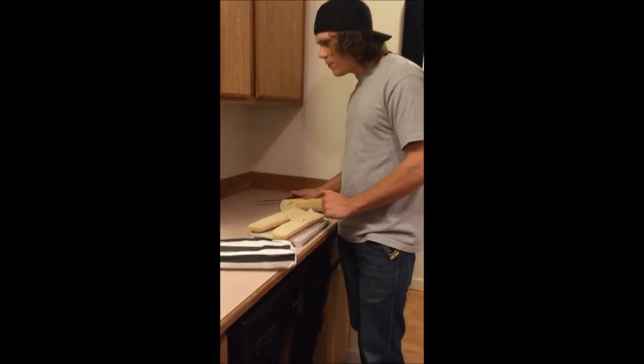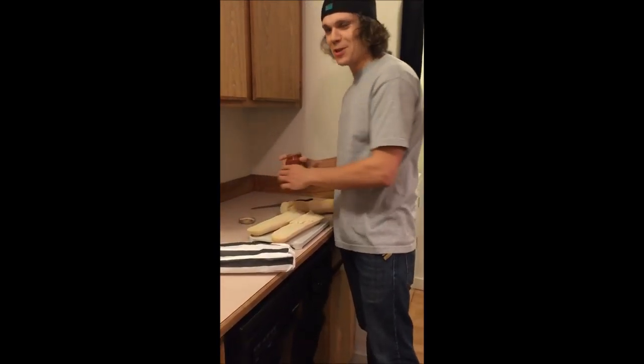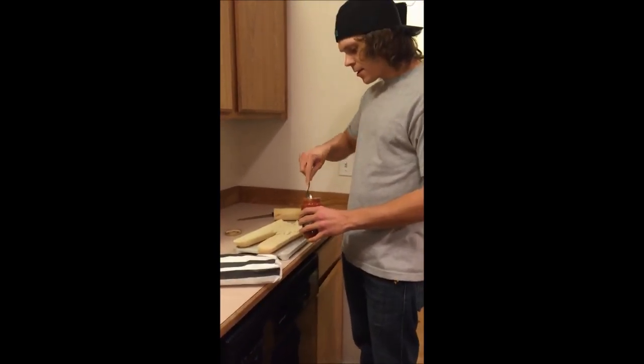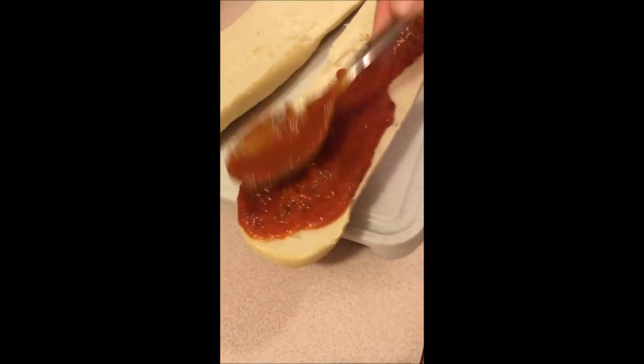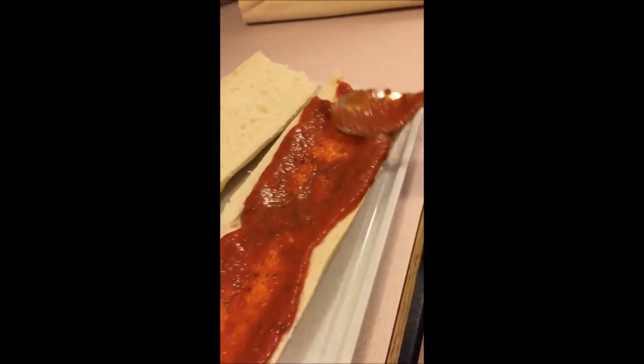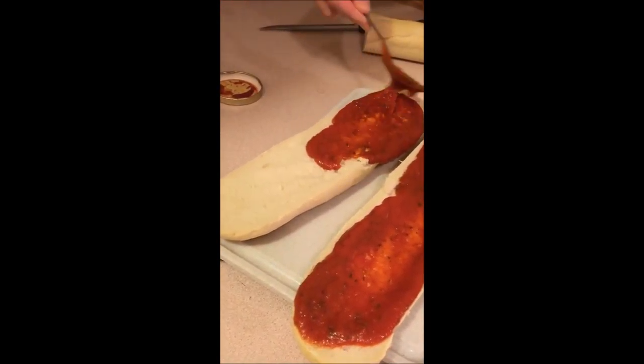Alrighty, so now that we have one cut in half, go ahead and take one of the pizza sauces here. We're just going to nicely spread this across. Feel free to add as much or as little pizza sauce as you want. Get a little bit on this guy here.